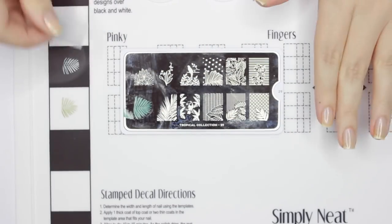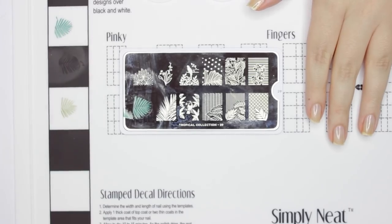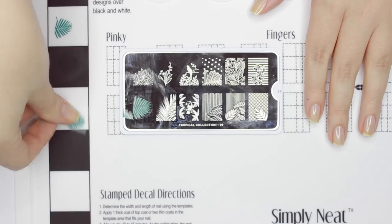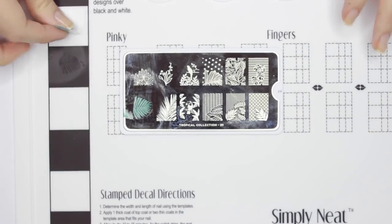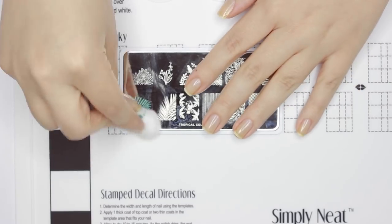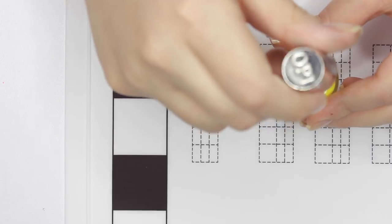Here's a little trick for cleaning up polish off of this mat without using nail polish remover. Just pull off a piece of tape and roll it over the image you want to pick up and it's gone. I've also seen some people use a lint roller to remove images off of silicone mats, which makes cleanup even easier.